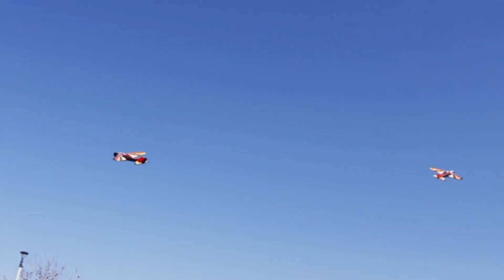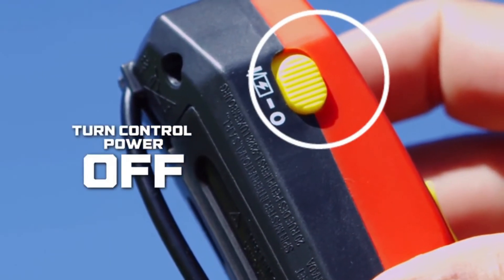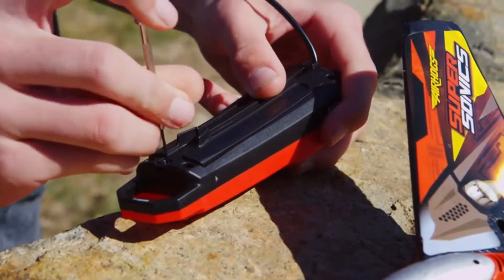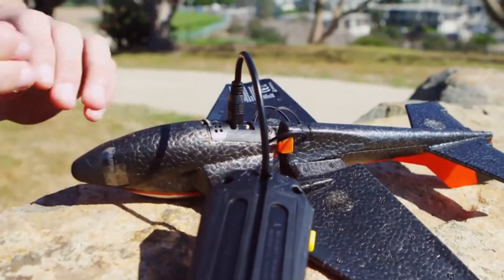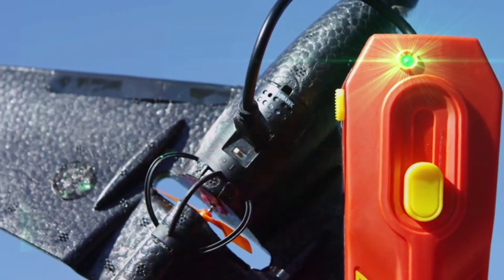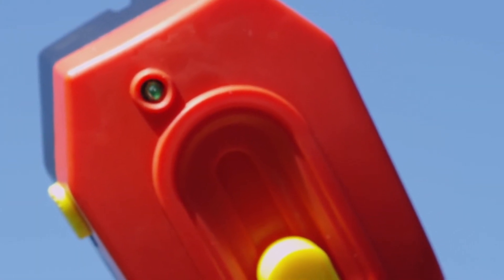Before you can take to the skies, you need to charge up. Start by switching both the power control on the plane and the remote control to the off position. Unscrew the back of your controller and insert your batteries, then screw back into place. Remove the charging cable from the remote control and insert the cable into the charge port on the Sonic Plane. Slide the power switch on the remote control to the on position. A solid green LED indicates your Sonic Plane is charging. When the green LED is off, your Sonic Plane is fully charged and ready for flight.